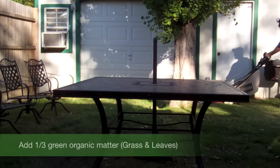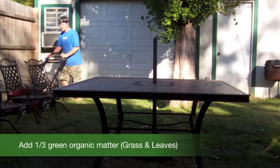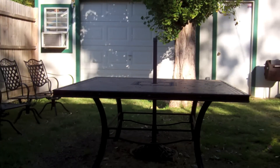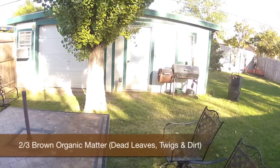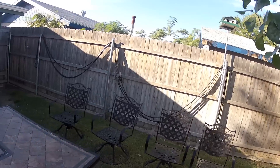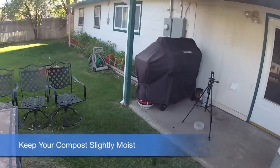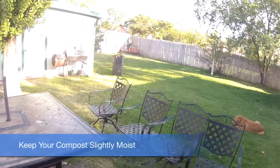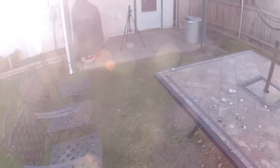The rule of thumb in most composting is that you need about one-third of your matter to be green organic matter such as grass and leaves. You'll also want about two-thirds of your matter to be dead leaves, twigs, or dirt to get the breaking-down process started. You'll also want to make sure your compost remains slightly moist, which you can do by watering with a hose or through typical rainfall.